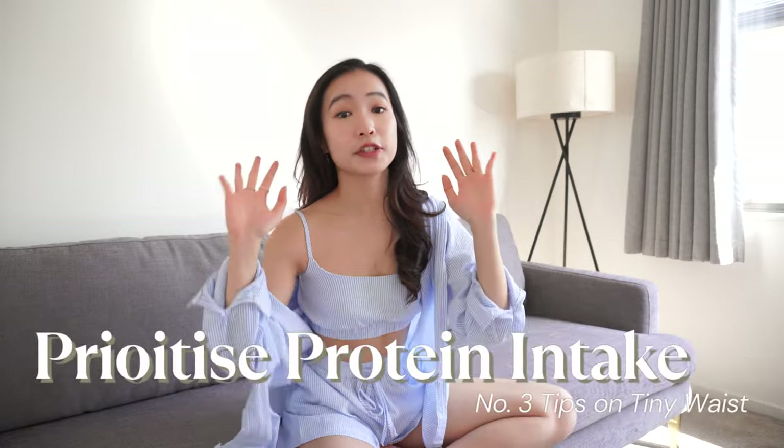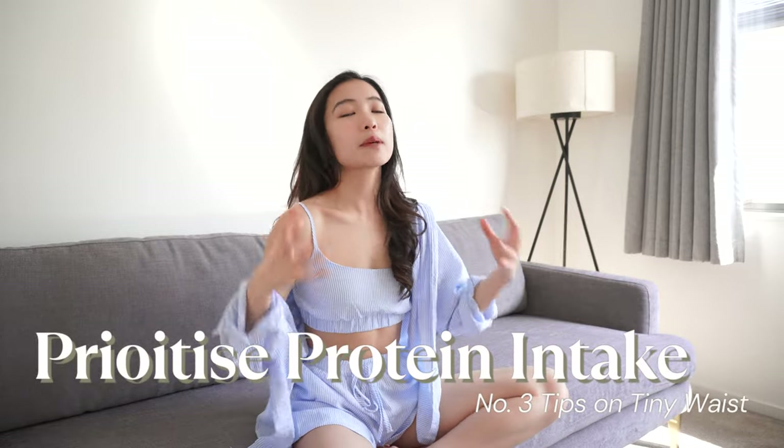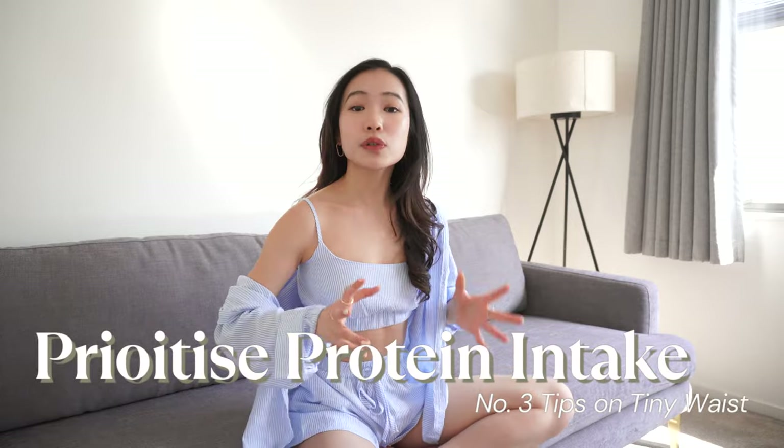Next up is about eating. We all know that if you want to slim down and have a beautiful figure, you need to control your diet and be in a calorie deficit. I'm not asking you to cut carbs, sugar, or fats — I'm asking you to prioritize your protein, because protein is a big building block of your muscles. It is crucial to help you repair and maintain your muscle tissues.